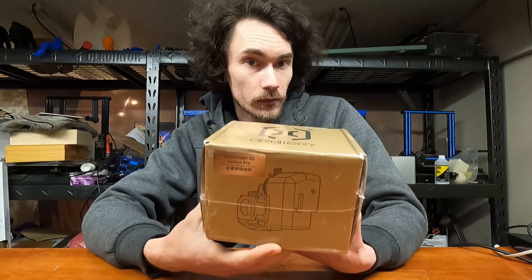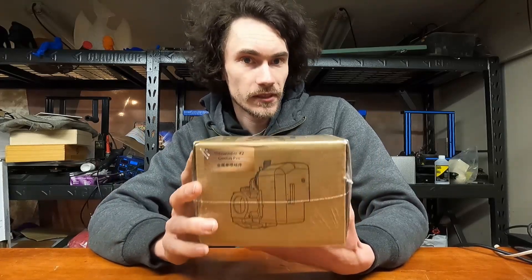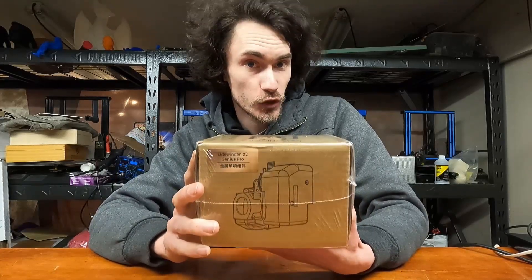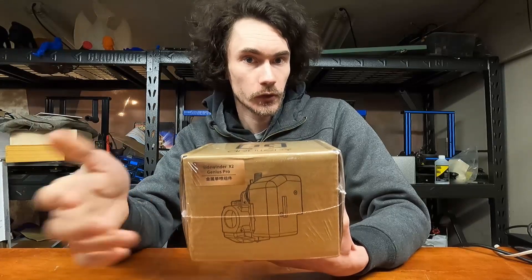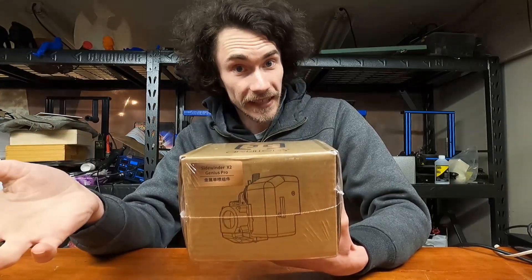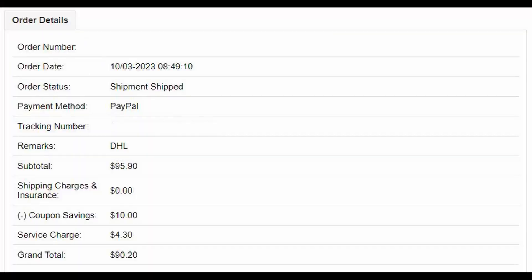Before we go unboxing this, a couple of things I want to go over really quick. One, this model is specific to the X2 and the Genius Pro, so it has the bed probe built in. This is literally a complete assembly — the whole head, the extruder motor, the extruder, the hot end, the works. So this theoretically is a drop-in replacement for the PTFE-lined one. Also, I purchased this with my own money, so let's get into it.